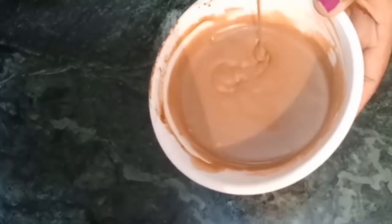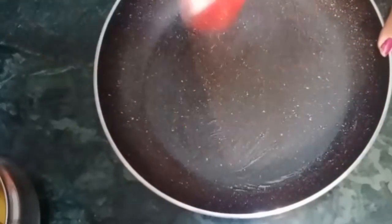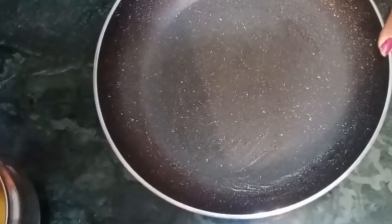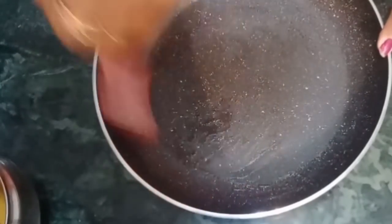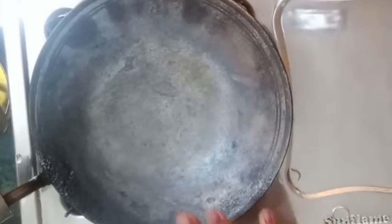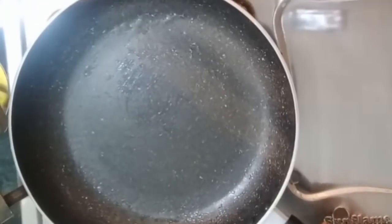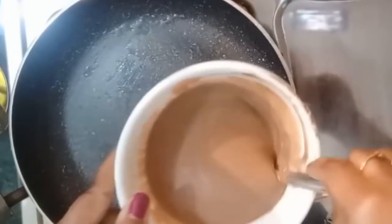Then I will cook it in a frying pan. I will grease the pan so that the roll comes out better. After greasing it, I will place the batter in the pan and pour it in evenly.